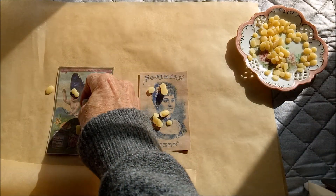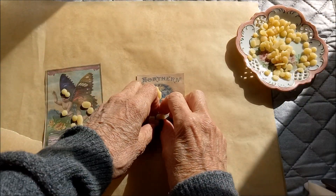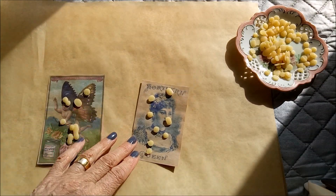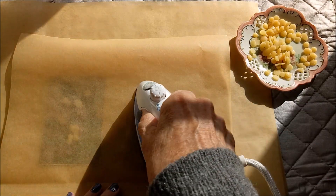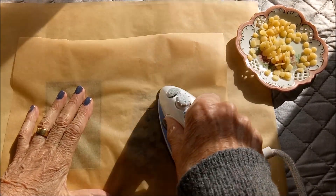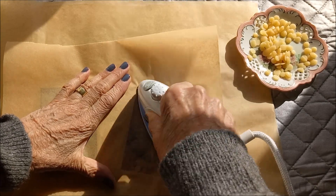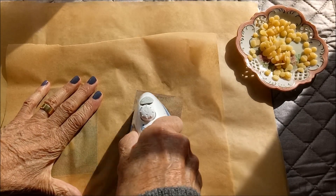What I do is sprinkle some of these little wax pellets on, then I put my sheet of baking paper over and just iron them. You can sort of see it melting through.